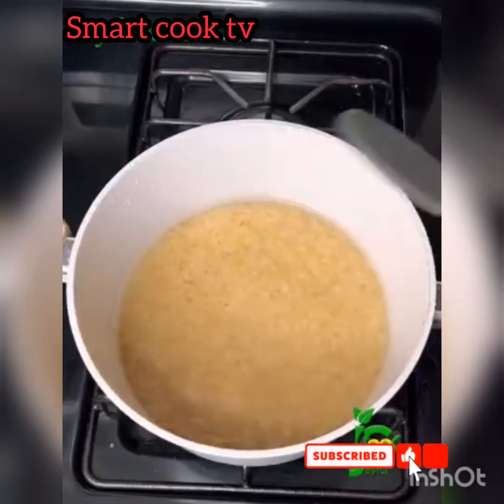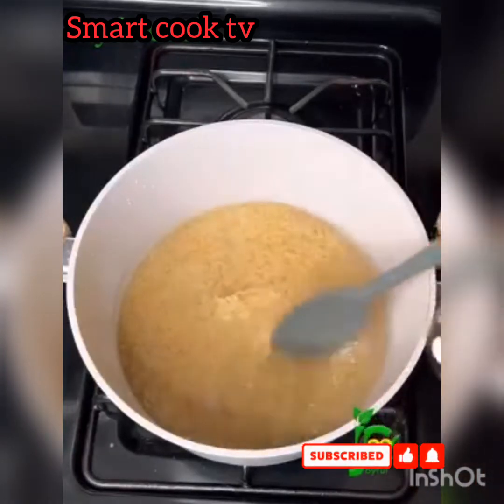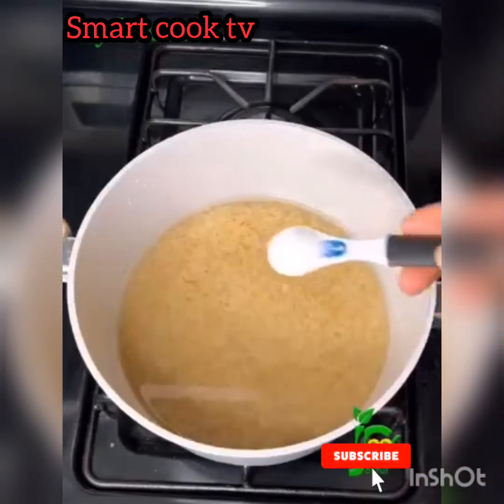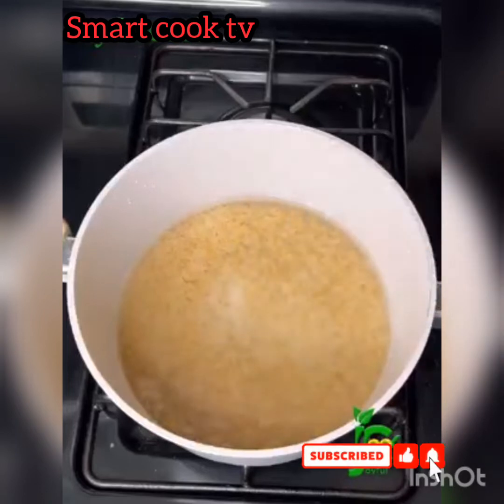I'm just checking to make sure that the rice is immersed in the water. Next I'm going to add one teaspoon of salt and unsalted butter. If you're going to be using salted butter, then you want to skip the salt so that your rice doesn't come out too salty.